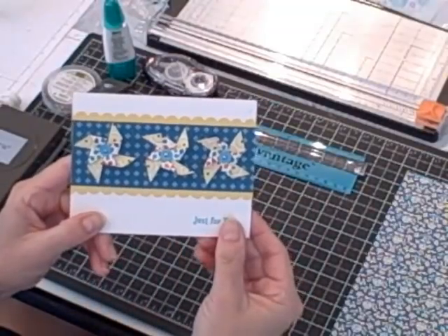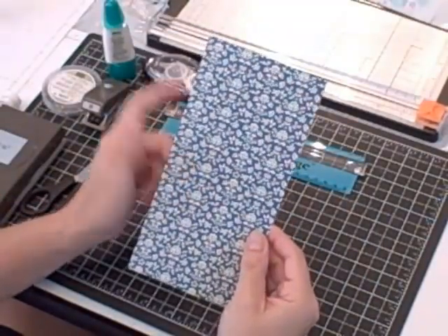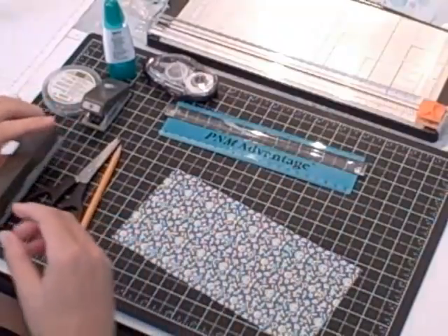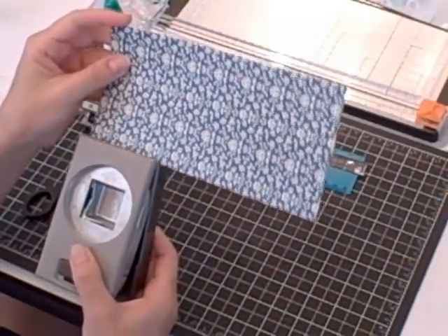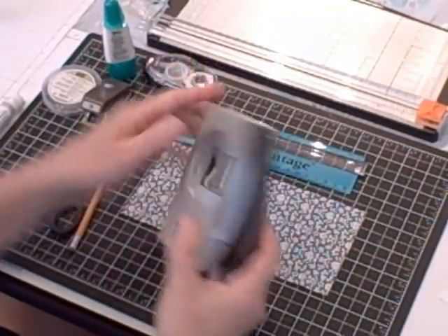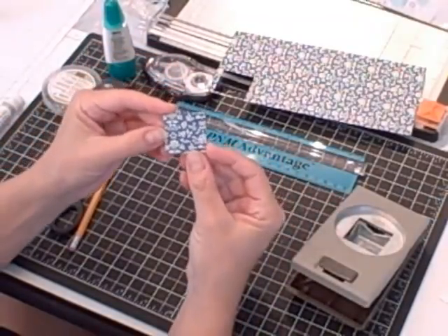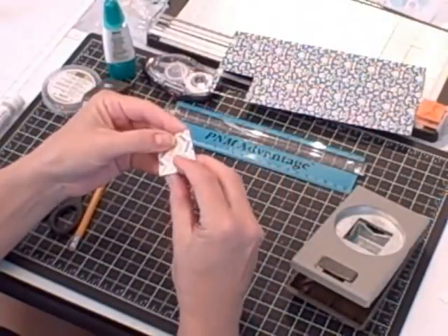First I'm going to show you how to make a pinwheel this size. You want to have some scrap designer series paper. When you choose your designer series paper, consider the pattern on both sides because you will be seeing both patterns, so you want to make sure it's something you can match up with a card base and maybe some solid cardstock. The other thing I use to make this particular size of pinwheel is my 1 3/8 inch square punch. I would have punched three squares to make that little pinwheel card, but for the purpose of this video I'm just going to show you how to make one pinwheel.